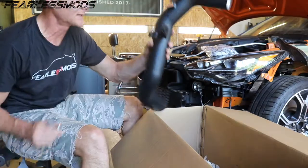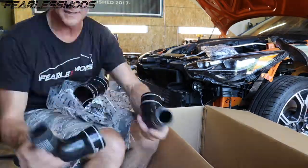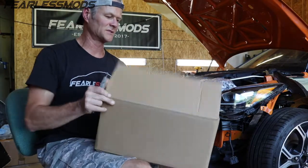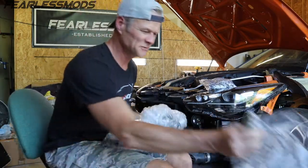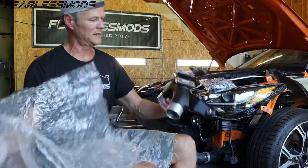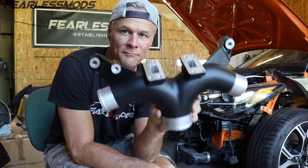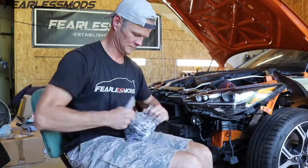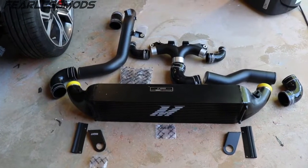Man, that thing is so light — I thought I was dealing with plastic. It's just super light aluminum. And here we have perhaps the second most exciting thing about this mod, and that is the updated charged pipe. I think this alone is going to result in a ton of performance gain over the one that we're going to remove. And there it is with all the fixings — everything you need to complete the job, all brought to you by Mishy.